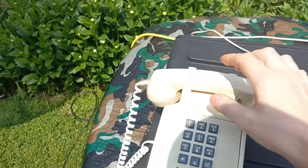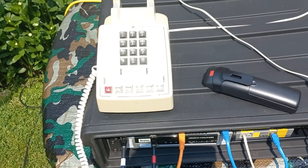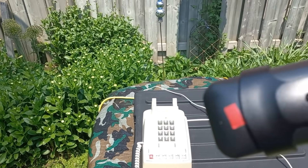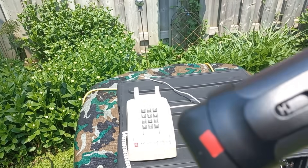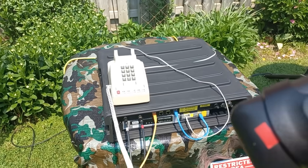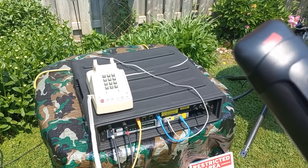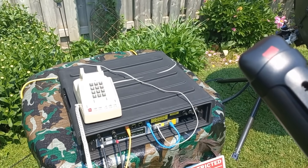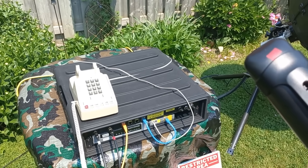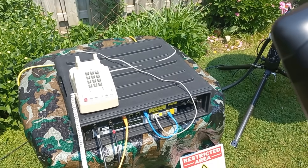I'm going to answer the call. Hello? Hello? I'm talking over a satellite. Sounds like it's poor quality, but it works — 32 kilobits going 44,600 miles. Wow. I love the delay. This is so cool.